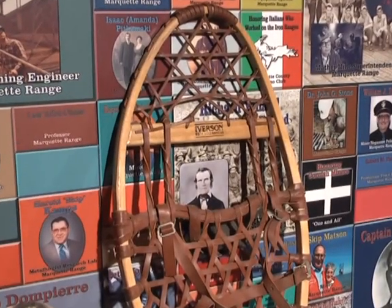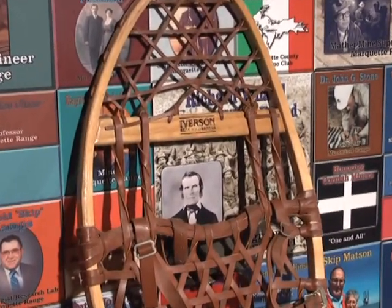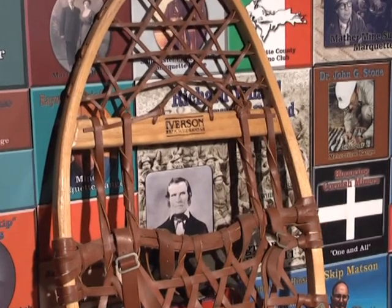Historians can't really determine when exactly snowshoes came into play, but certainly the Native Americans in North America probably had primitive snowshoes — perhaps even just as simple as a stick tied to a shoe. But they really perfected snowshoes in North America, and it's interesting to note the different varieties that evolved based on the different terrain in North America.